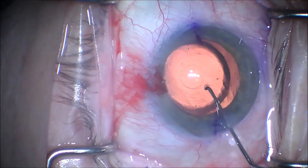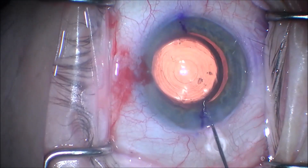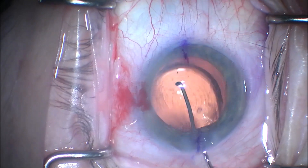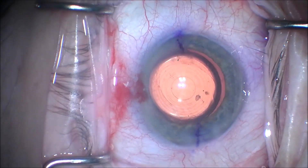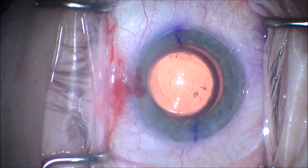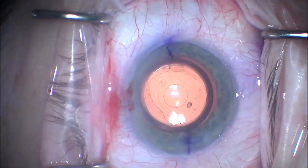We're going to get the axis of astigmatism of the toric intraocular lens implant matched with the corneal markings. We, of course, double check these with an ORA optical refractive analysis system for our final positioning.